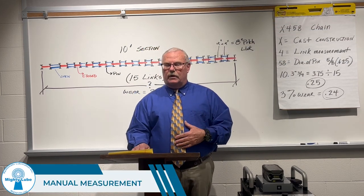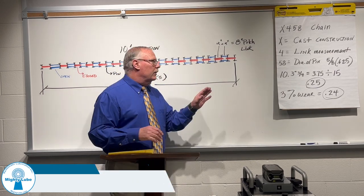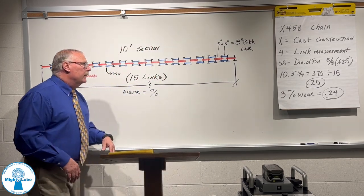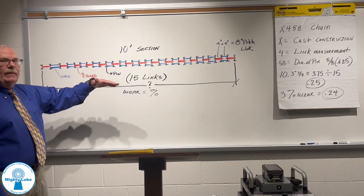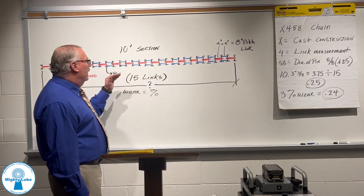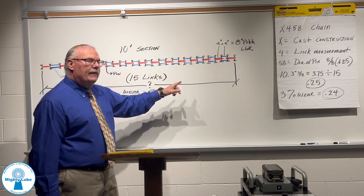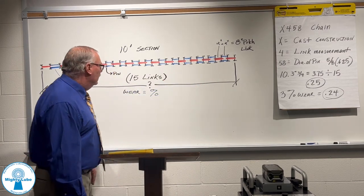First, we're going to talk about the manual measurement. It is a 10-foot measurement, and what I have up here on the whiteboard is an example of a 10-foot section of 8-inch pitch chain. On 8-inch pitch chain over 10 feet, we will have 15 lengths.